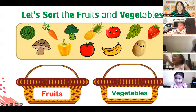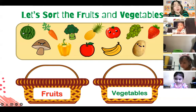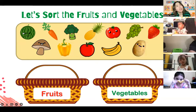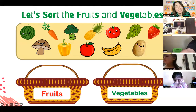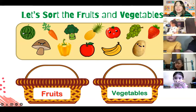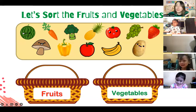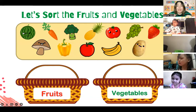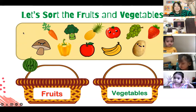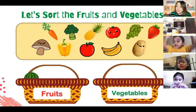Very good, Summer! Everybody, take a look at the watermelon. Is watermelon a fruit or is it a vegetable? What do you think, Summer, Andrea, Gab, and Zoe? Watermelon is a fruit - can you try to say it? Say 'fruit.' Help teacher shoot it inside the basket for fruits! Use your hands and shoot. Now the watermelon is inside the fruit basket, so it's a fruit!